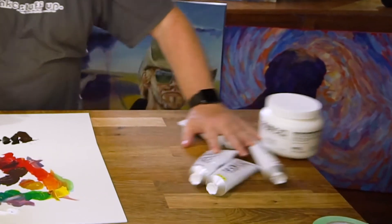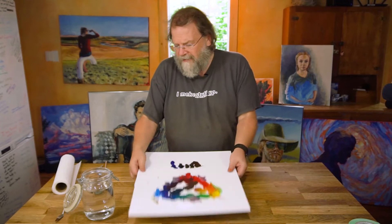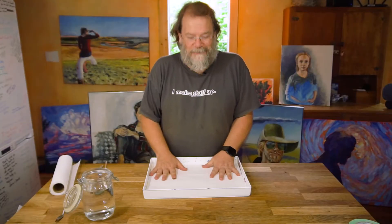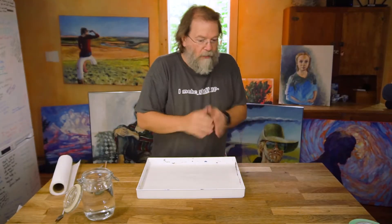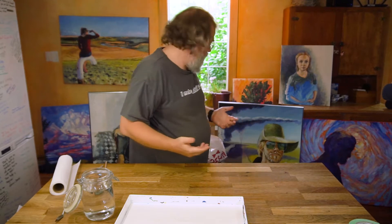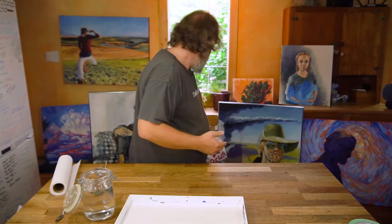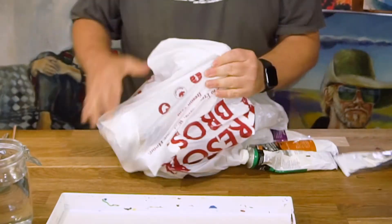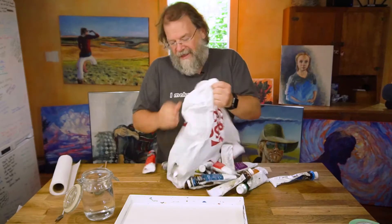Let's get rid of this — for some reason I was painting on canvas, but we'll go to an actual palette for this. I don't have a lot of these colors in acrylics right now because I'm using those primaries all the time, so instead we'll go to oil paint.